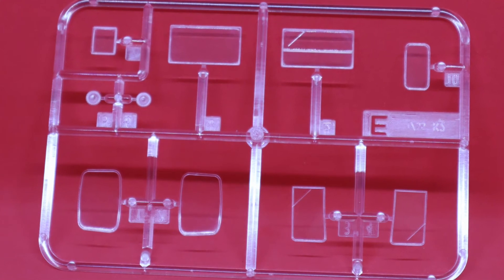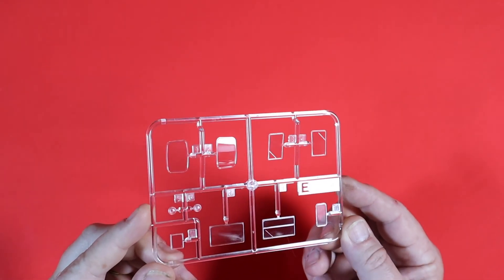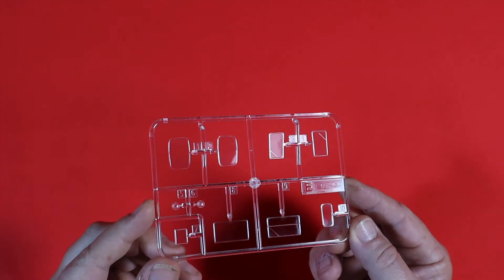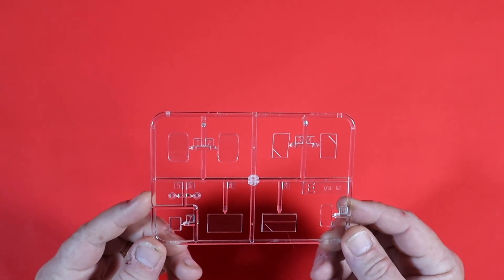So now we're onto the clear sprue — Sprue E. As you can possibly see on camera, it is crystal clear, absolutely perfectly moulded and really, really nice. No issues at all with the clear plastic. That was Sprue E.